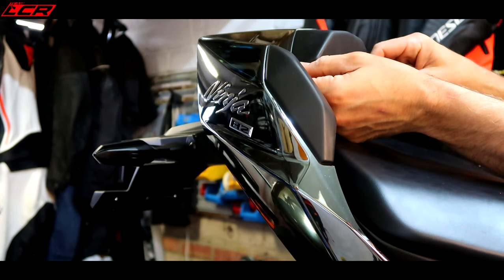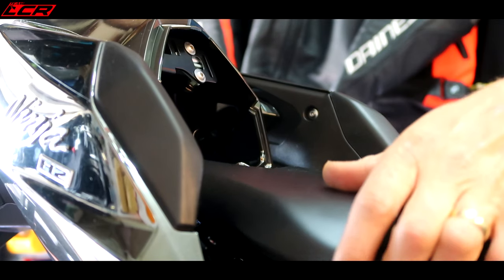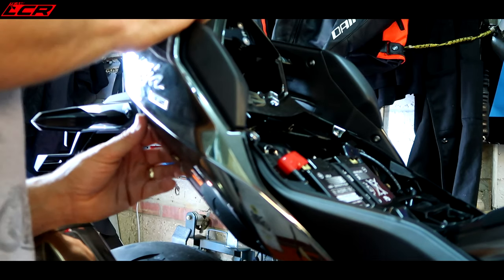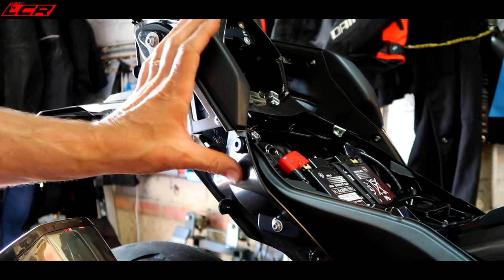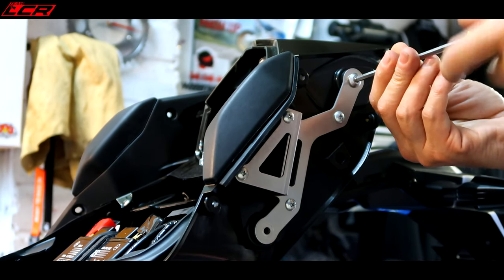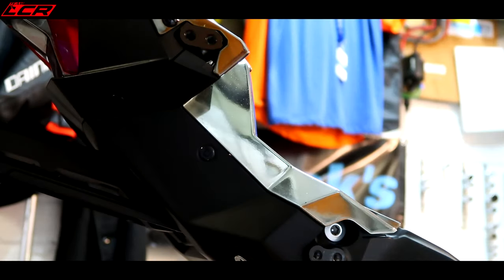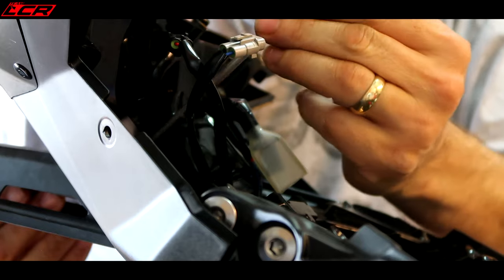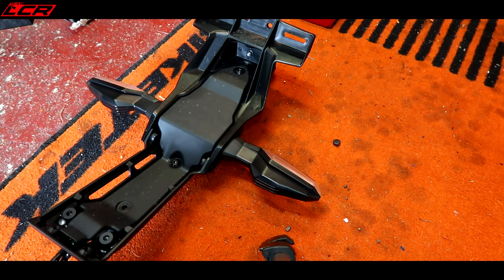Let's strip her down. This is how you adjust the seat — I think you move this section back, it's got two positions. Now got to get those indicators off.